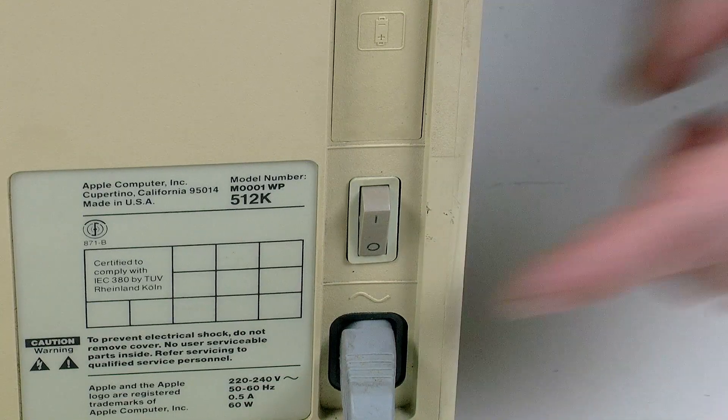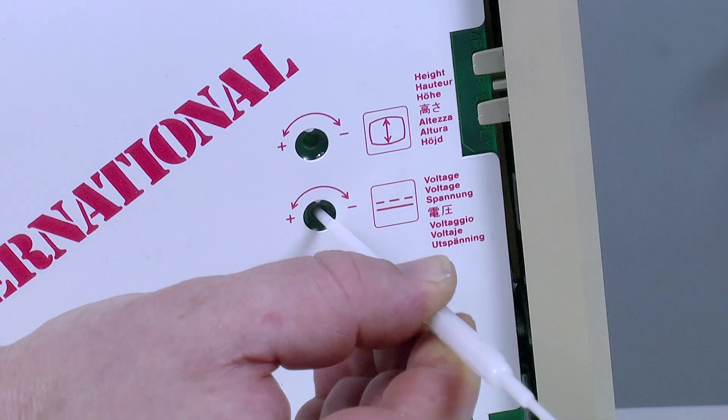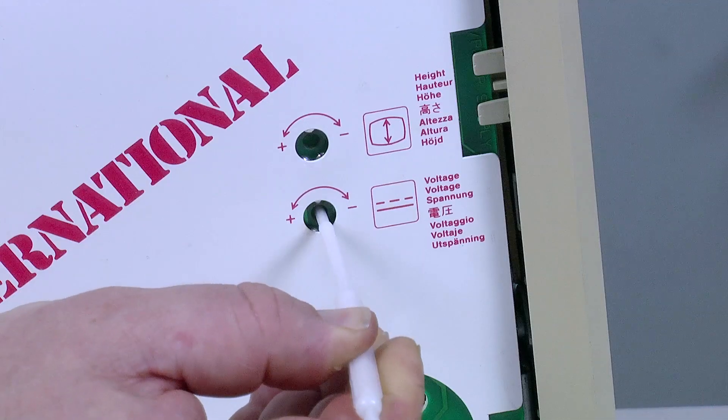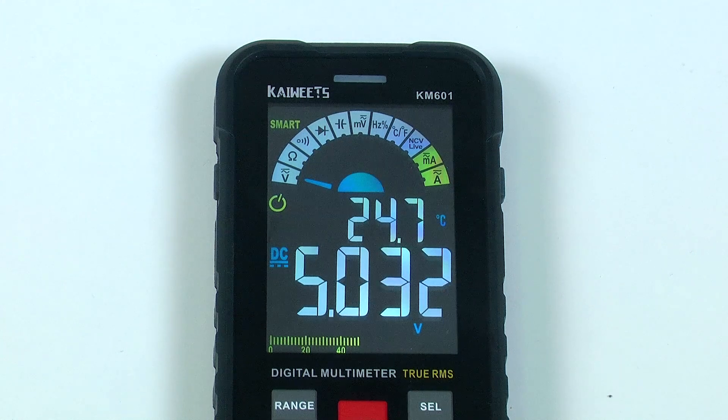For this stage, you don't need to load a system — the computer just needs to be on. If your clips are attached correctly, you should be reading the 5 volt output of the Mac. To decrease the voltage, turn the adjustment clockwise; counterclockwise to increase it. Do it gradually and monitor the output as you go. Try and get as close to 5 volts as you can, but it doesn't need to be exact. If the adjustment has turned as far as it will go and the voltage is still incorrect, you have other issues to deal with first, such as recapping the analog board.